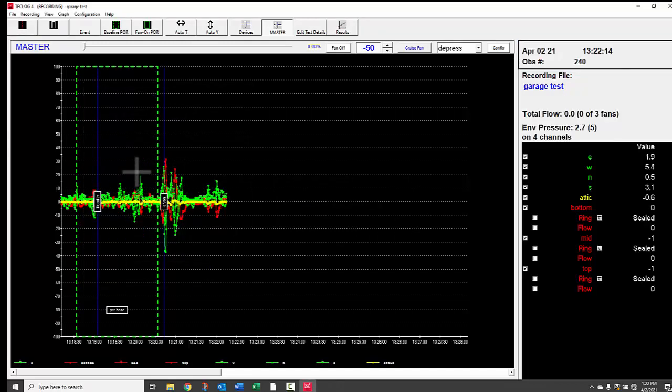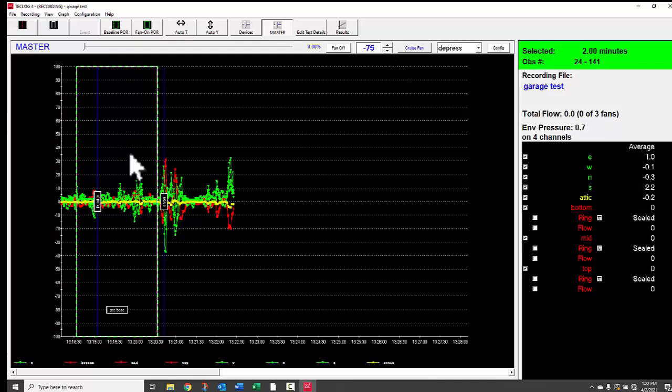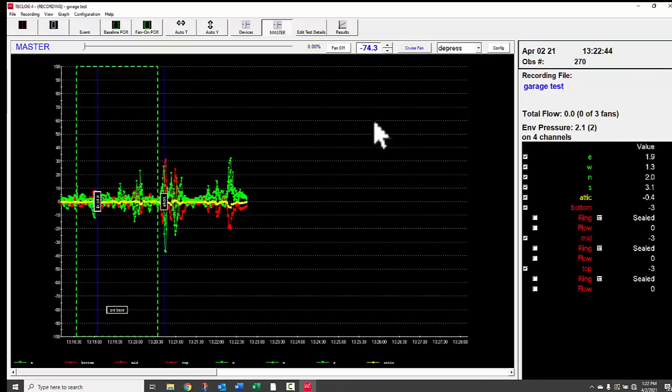For this commercial building test, we're going to 75 Pascals. The baseline average was positive 0.7, so we need to go to 74.3 as the target — from positive 0.7 to negative 74.3 equals 75 Pascals induced pressure. To navigate the graph, you can click and drag like Google Maps, scroll to zoom in and out, or use Shift+click-drag to draw a box and zoom in on a smaller period. Hit Auto T to zoom back out and Auto Y to adjust the vertical axis automatically.